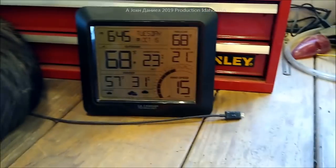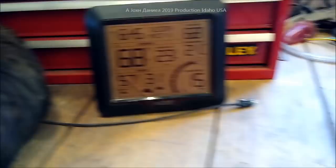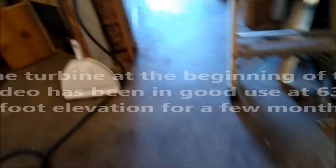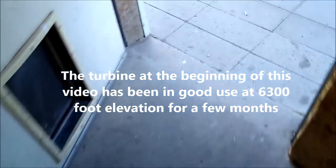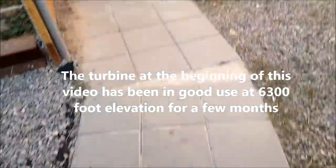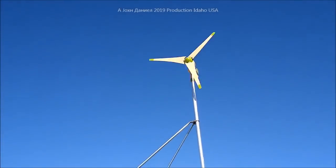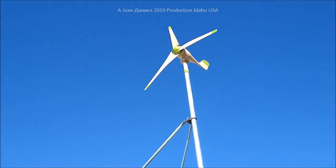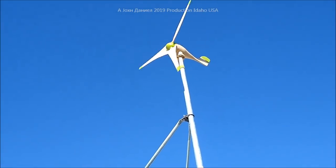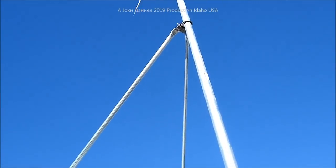Hey guys, back out here again. We're working with this little 300-watt turbine and Dicey is out here guarding the air tool. We've got a 15 mile-per-hour wind — I've been waiting for it to get over 14 all day, and it finally hit 15. This turbine has been down in Baker, Nevada with about three months of use on it.